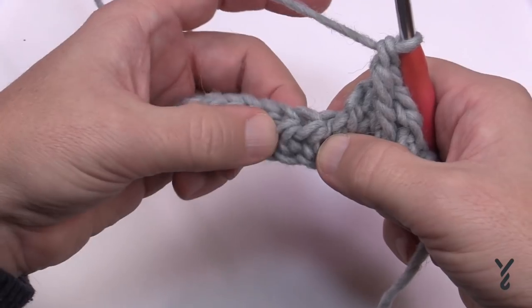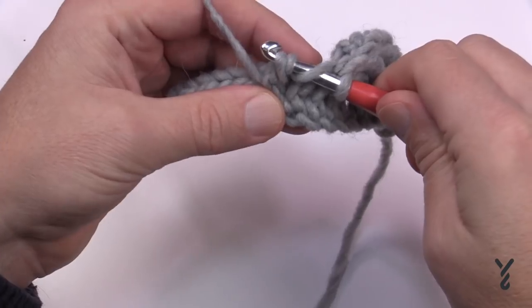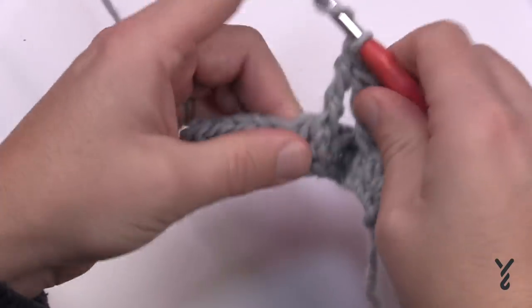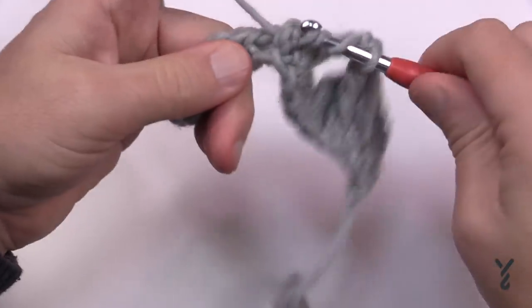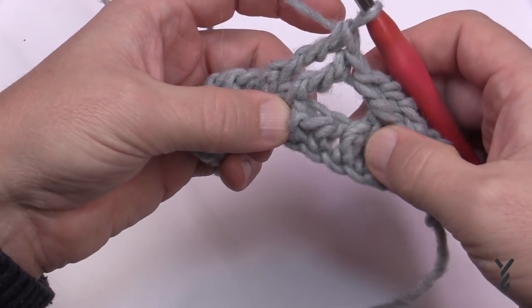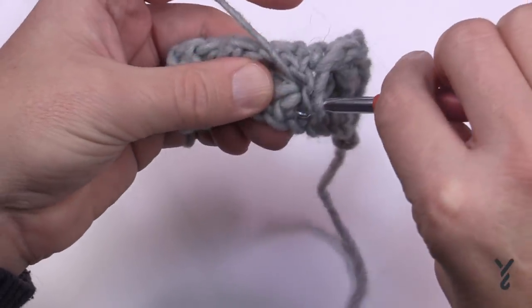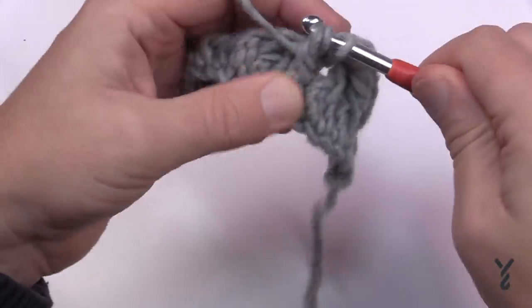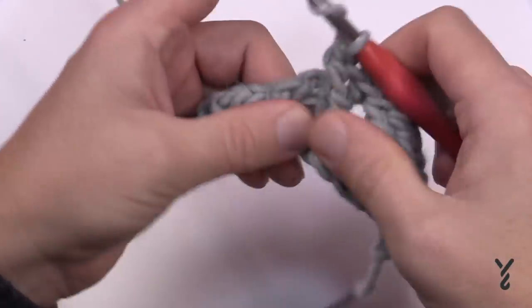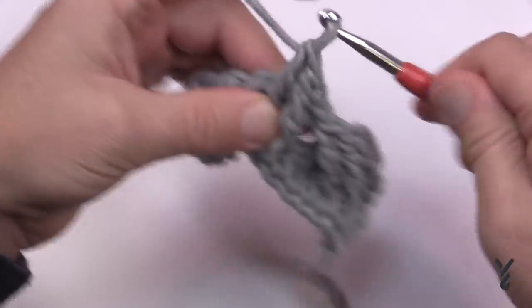For the next group, skip the first two and go to the third — wrap the hook and do a front post treble into that one, then do the one right after. Then come back to the two you skipped, starting with the one furthest away from you. Wrap twice, stay on the front side, pull through once, twice, and three times, then do the one right after. Use your fingers to manipulate so you can see the stitches. Keep crisscrossing like this all the way across.